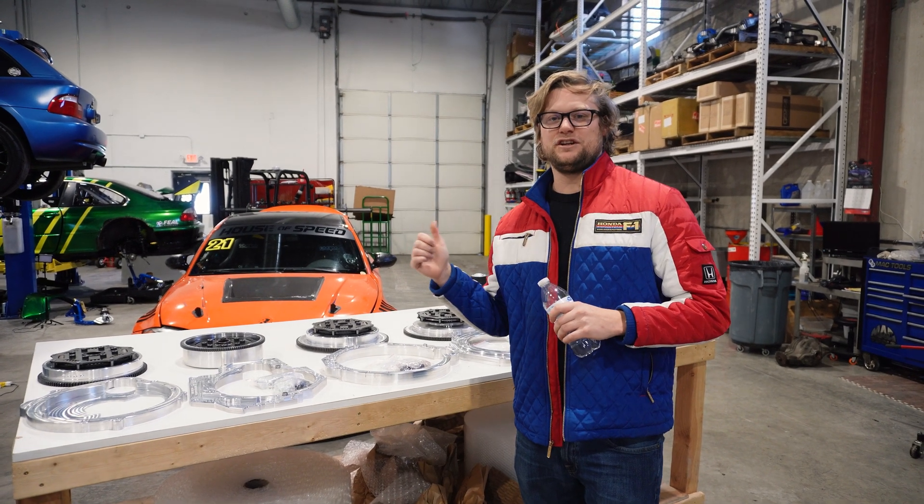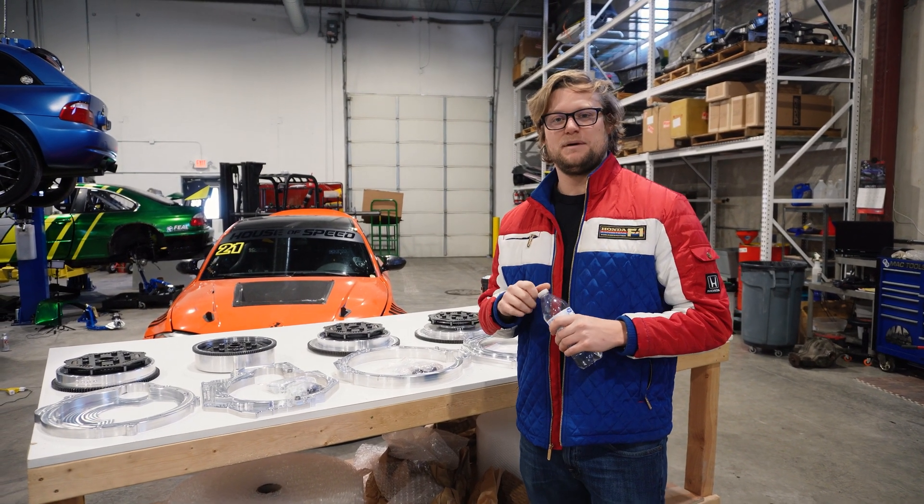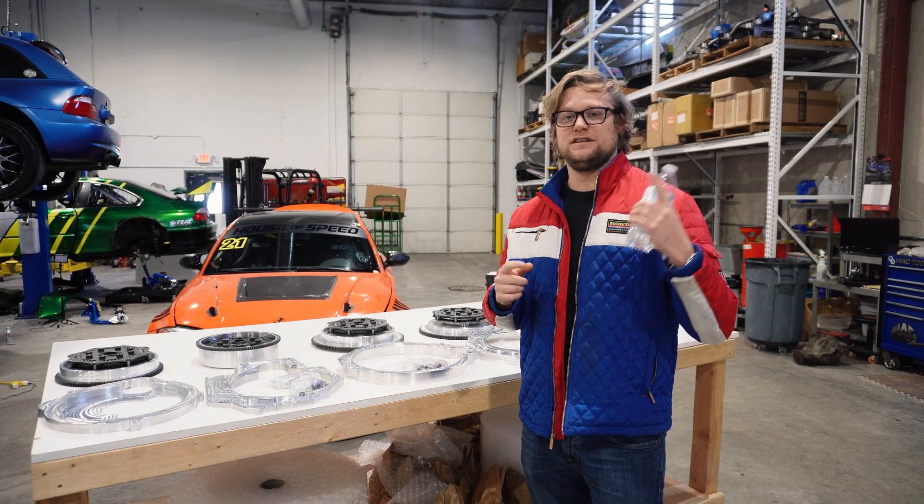Hey, welcome back to Simpsych Garage. If you've been watching this video, you're definitely in the market for a transmission swap. Check out our swap cars right now.